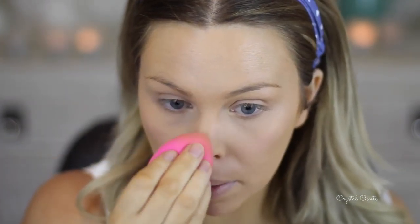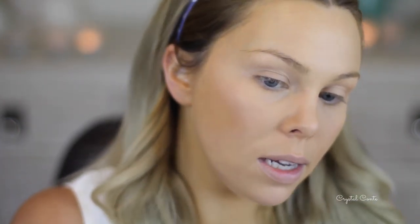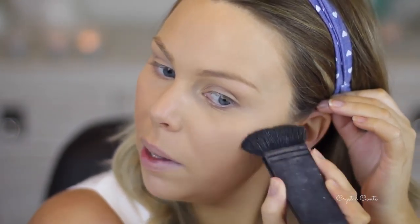Straight away I'm going to set my concealer with my Fresh and Flawless pressed powder in Natural, just on all the places where I placed that concealer — this gives a little bit of extra coverage too, which is awesome. Then using a darkest brown to set the rest of my face — this is nearly running out. Using my L'Oreal Glam Bronze in Brunette Harmony, I'm just going to take it down my cheekbones and blend it up.